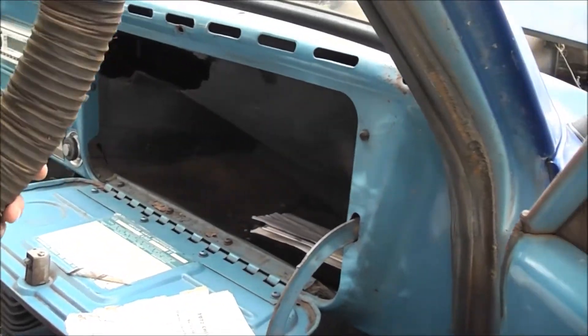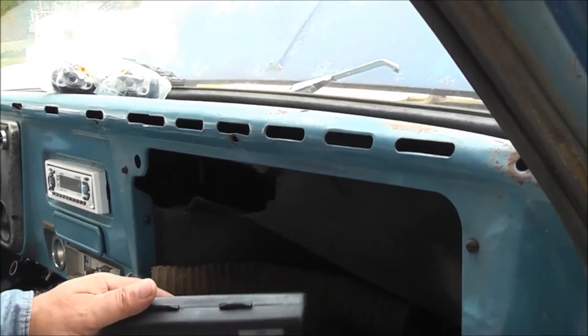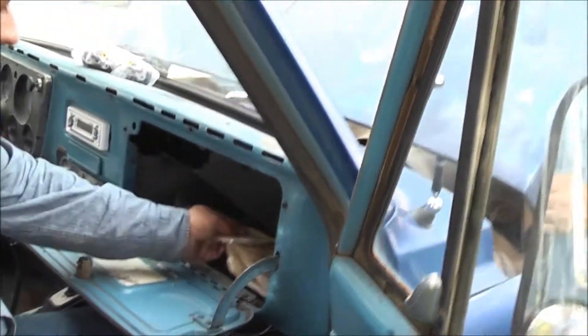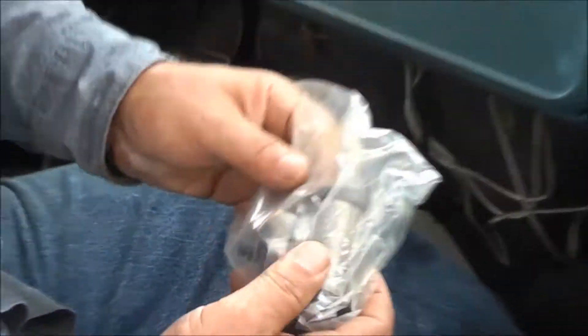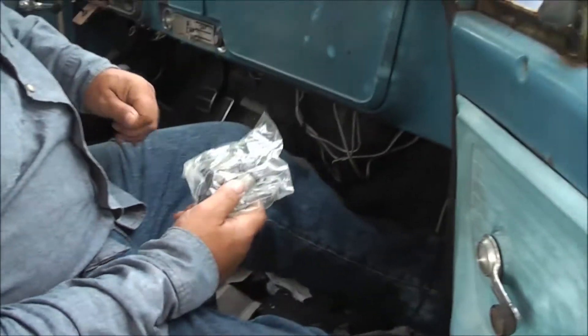I don't know why the defroster ain't working. Look how they got in there too — through the radio. They just ripped the glove compartment box. Hack. Butcher. So we got to fix that — that's what happens when you go to Best Buy and get your radio put in. Look — two brand new wheel cylinders from Napa, sitting in the boxes down here getting wet because it rained last night and the weather stripping ain't doing too well.